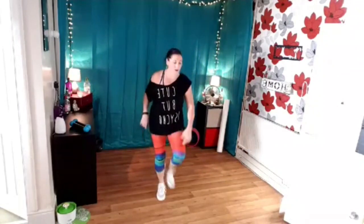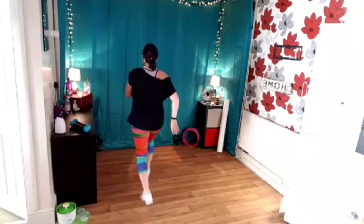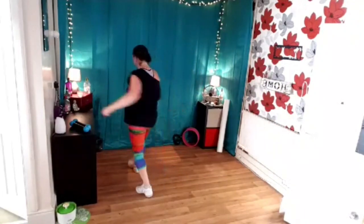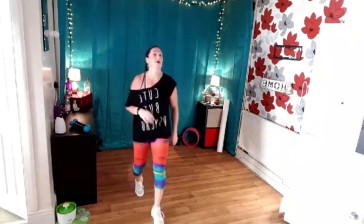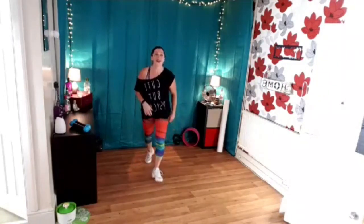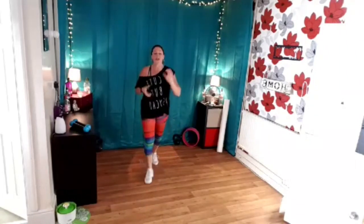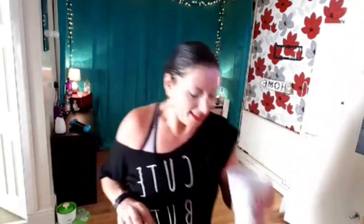Ready? Mambo here. Right foot. Turn to the back. Stop there. Left leg — forward and back. Turn to the front. Let's do that one more time. Turn to the back. And again — front, front. Brilliant. Face to front. And gotcha there. Well done. Awesome. Grab a drink and then grab your weights.